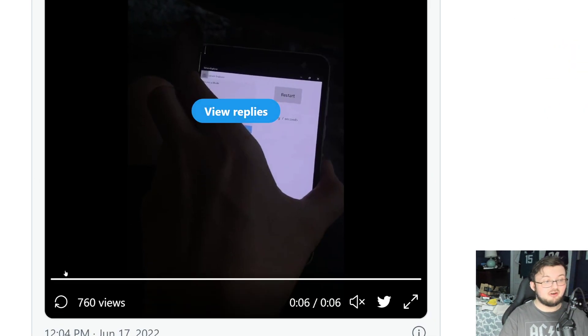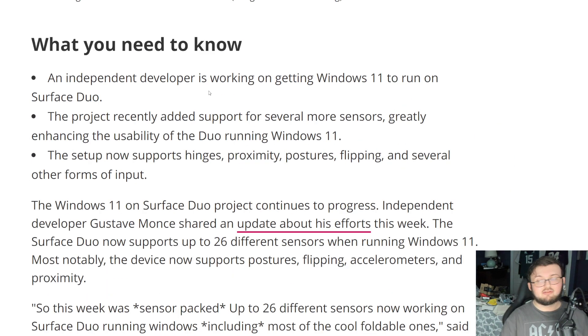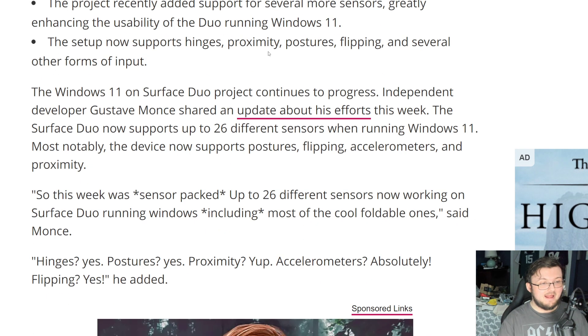I can't wait to see what more improvements we have. You should check out Shane Craig on YouTube — he went ahead and actually did this already and he's rocking it Windows 11 style. I'm going to try it again and try to get Windows 11 running on the Surface Duo 1.